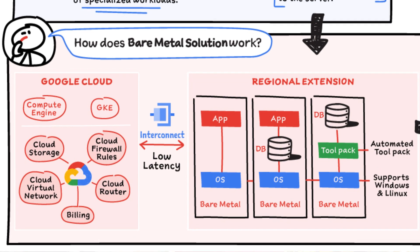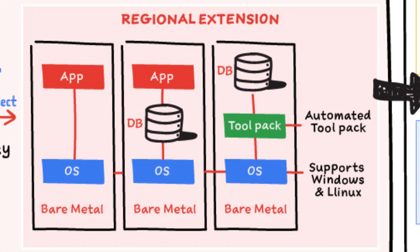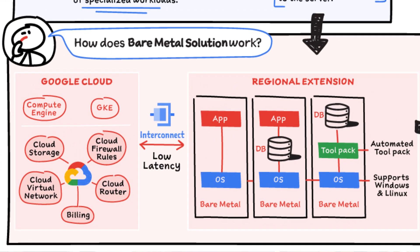How does it work? It provides purpose-built HPE or Atos bare metal machines in regional extensions that are connected to Google Cloud by a managed, high-performance connection with a low-latency network fabric. It provides an automated tool pack and supports Windows and Linux workloads.